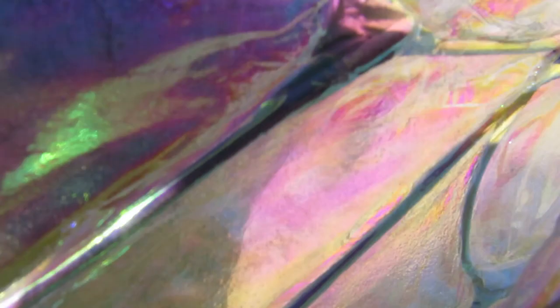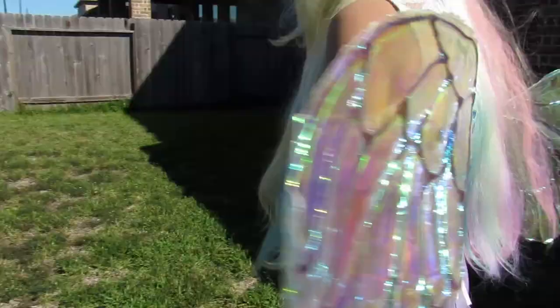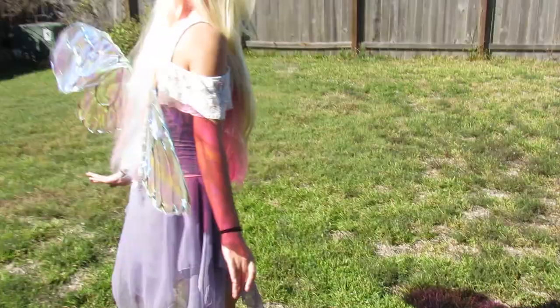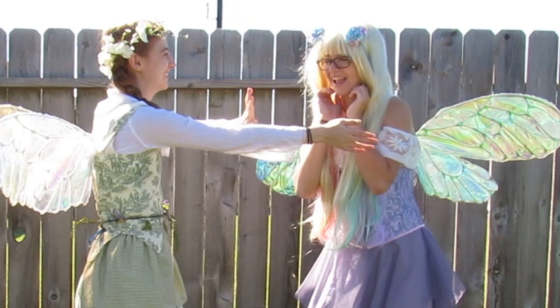But anyway, I would first like to say thank you to Aubrey for her fairy wing tutorial because it really helped us out a lot. We wouldn't have been able to make these without it. And so you might be wondering why I'm even making this video then, if there already is one. Well, we made our wings a little bit differently — and mostly just because I felt like it, okay?